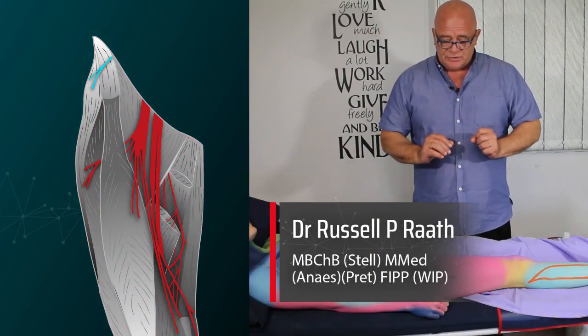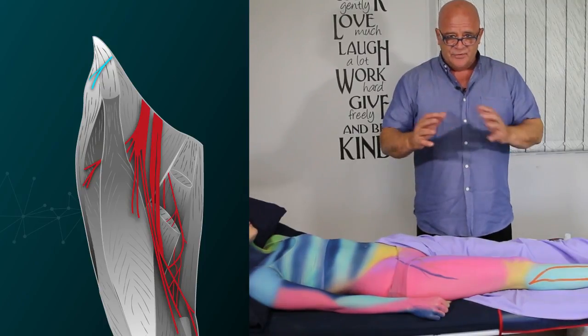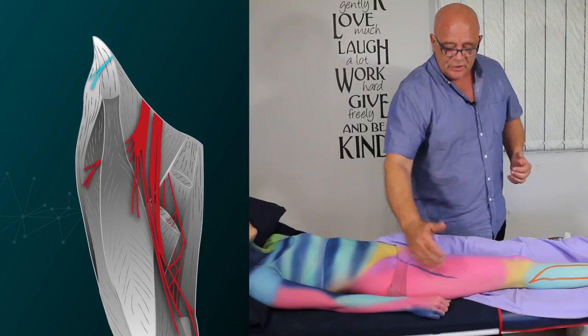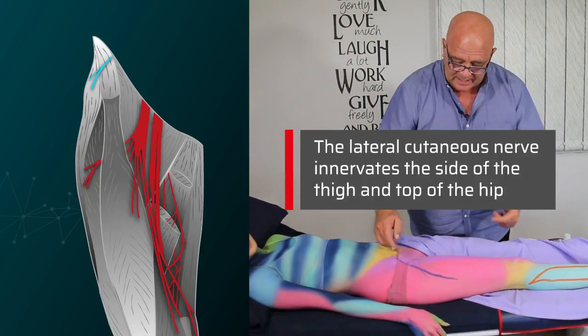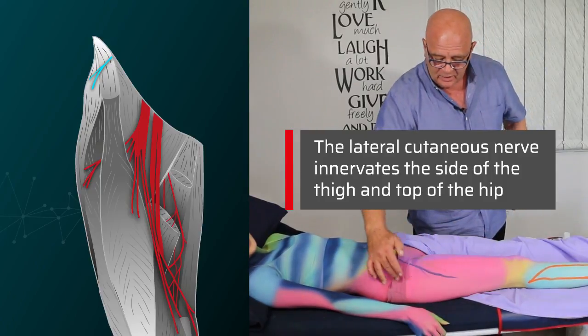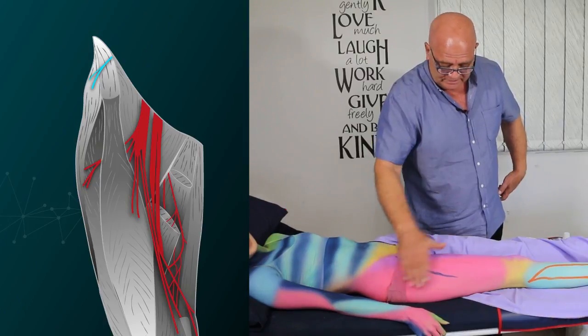The first nerve we want to describe is the lateral cutaneous nerve of the thigh. It's exactly what it says — lateral, on the side; cutaneous, the skin; nerve of the thigh. It's the nerve that supplies the area down the side of the leg and right up to the top of the hip, almost to the waist.